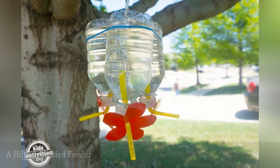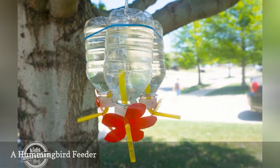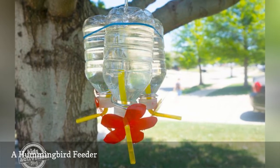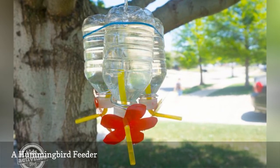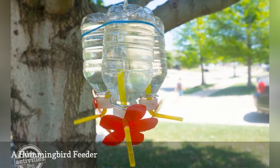Attract hummingbirds to your yard with this homemade hummingbird feeder made from water bottles, drinking straws, and a few other odds and ends. Kids Activities has a quick and easy tutorial to show you how to assemble one. This project would be ideal for a class or scout project.